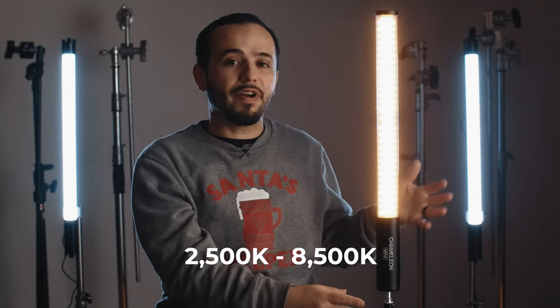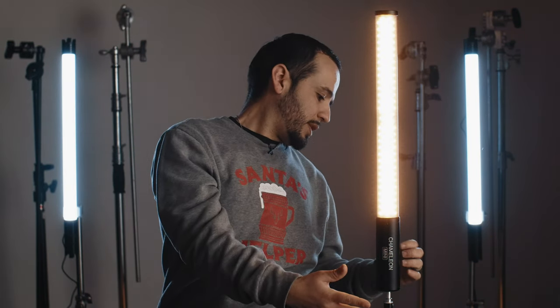This side is the bicolor. Right now it's set to 2500 Kelvin at one percent. Let me turn it up to 100 so you can see — it's a very bright light. Turn it back down. Now let's go up in temperature — now it's at 8500 Kelvin. And I can also turn up the intensity so you can see how bright it gets. Pretty intense light at full power and full charge running at 100 percent.